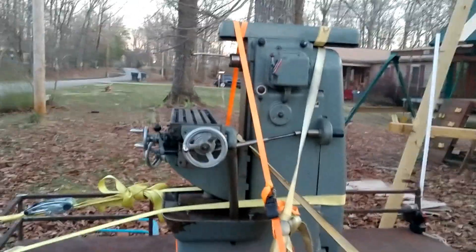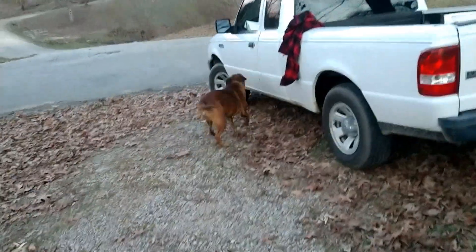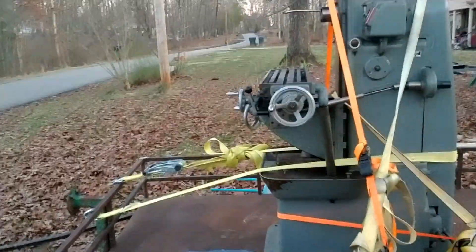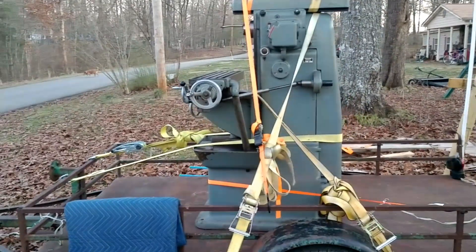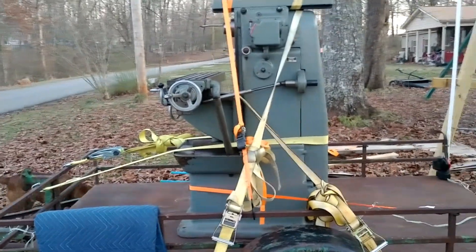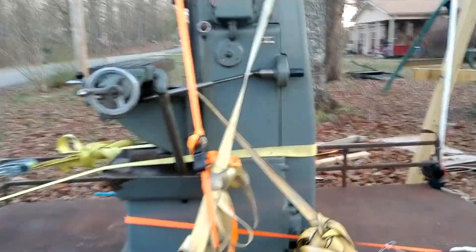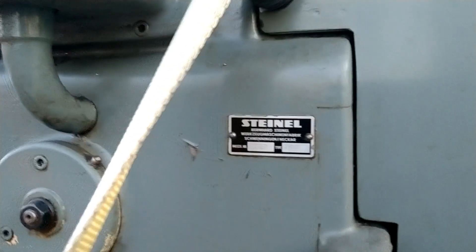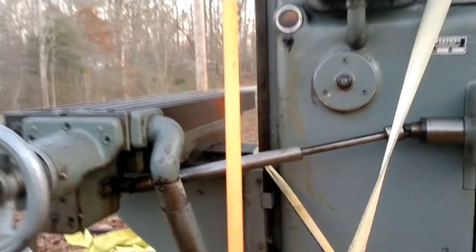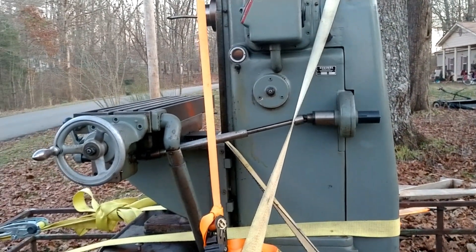Well, I just got home with it. My rowdy dog here — Patch is no longer with me. He disappeared and we never did find out what happened to him. But just got home with the Steinell — I think that's how it's pronounced. It's a little smaller than the Clausing 85-40.